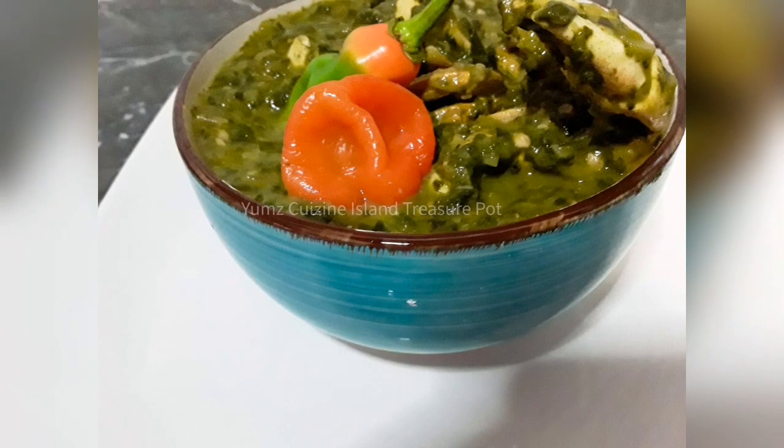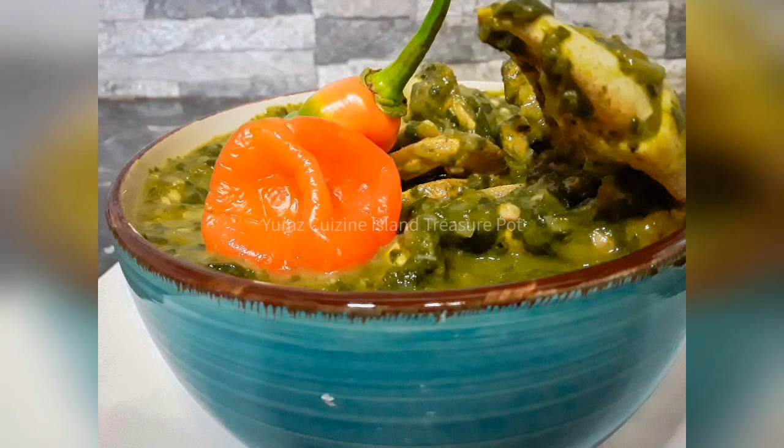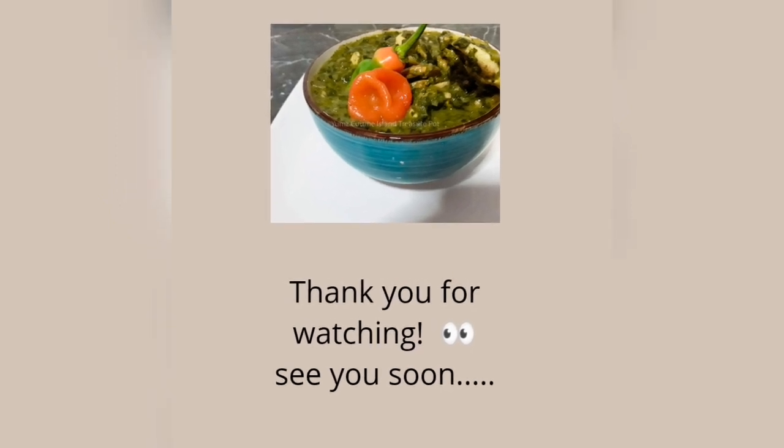So here I have my results, guys. And trust me, you'll wanna try this recipe — it is extremely delicious. Thank you again. Please like, share, comment and subscribe. Thank you again. Bye bye!